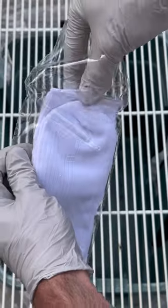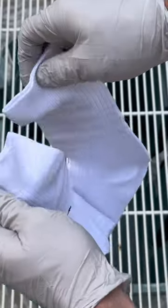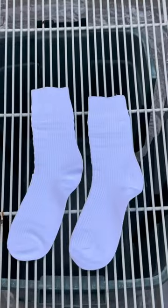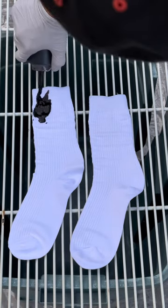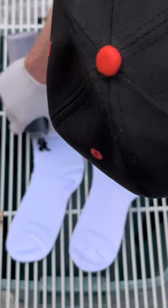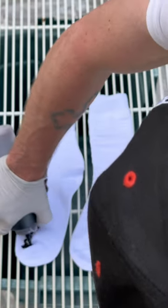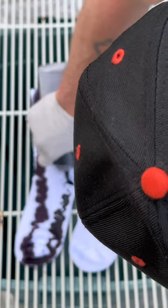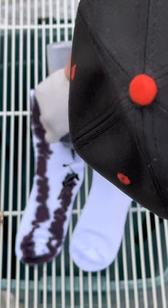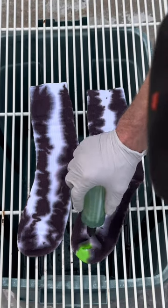I got some 100% white cotton socks right here. Gonna hit them with some brown dye, then I'm gonna hit it with some green and fill in all the white spaces of the socks.